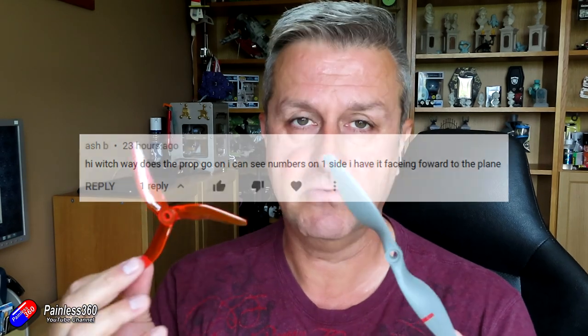The reason I'm doing this is for a gentleman who asked a question on a video, and also as a gentle reminder to those of you who maybe don't replace your props very often — there is a right way and a wrong way to install a prop. My friend Ross jokes it's a 50-50 chance, but actually it's 25%, because props can be clockwise or anti-clockwise, and they can also be installed front-to-back. You need a prop for the right direction of your motor, and you also need it pointing in the right direction.